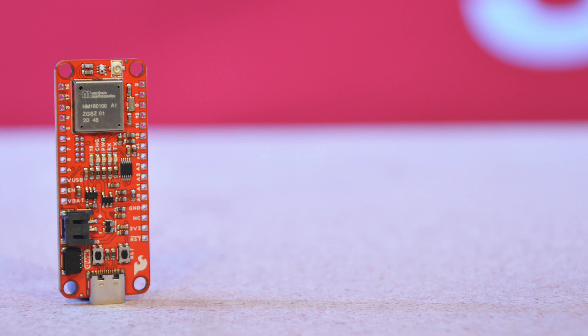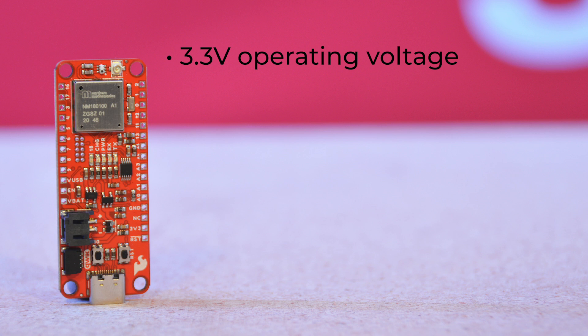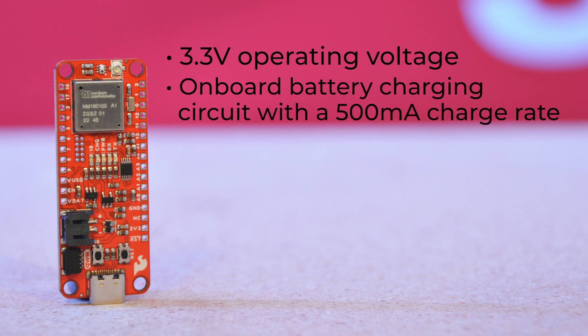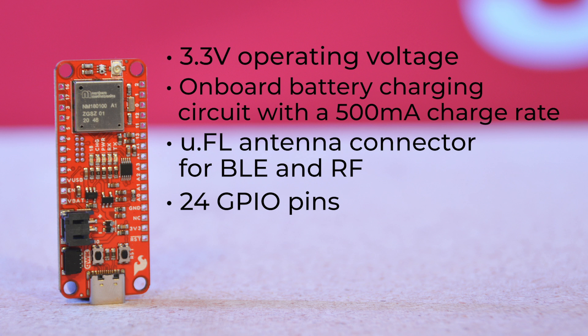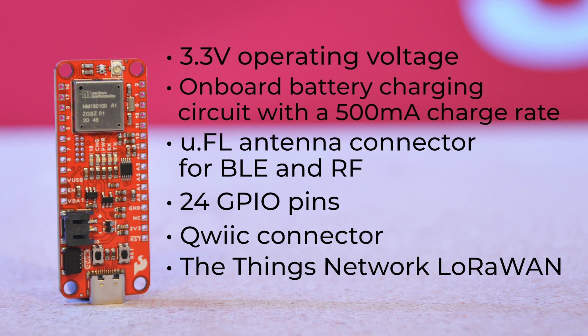The Explorable is a feather footprint board with a 3.3-volt operating voltage, which can be supplied through pins, the JST connector with a LiPo battery, or regulated down from 5 volts through the USB-C connector. There's an onboard battery charging circuit with a 500mA charge rate, and a U.FL antenna connector for BLE and RF. It's got 24 GPIO pins, a quick connector for I2C devices, and is compatible with the Things Network LoRaWAN.